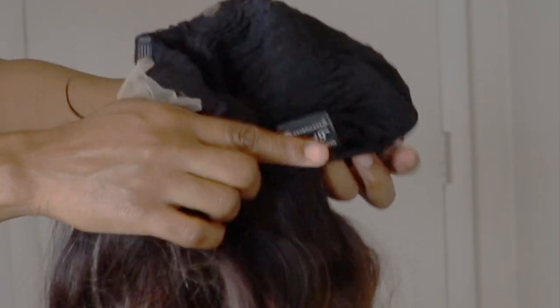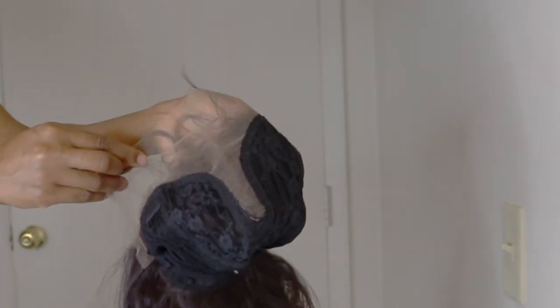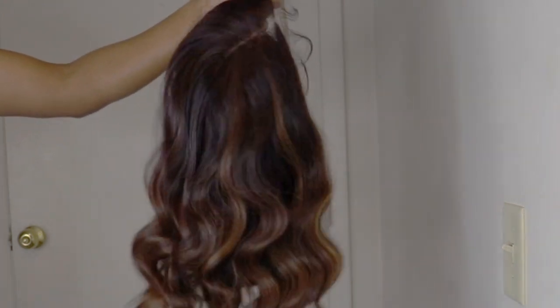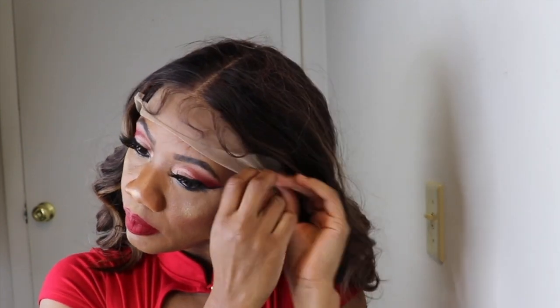This unit has a comb at the back, the adjustable strap, and two combs in the front. And as you all can see here, this is a T-Part wig. This is how the wig is looking when you put it on, and it is Big and Flowy, you all.